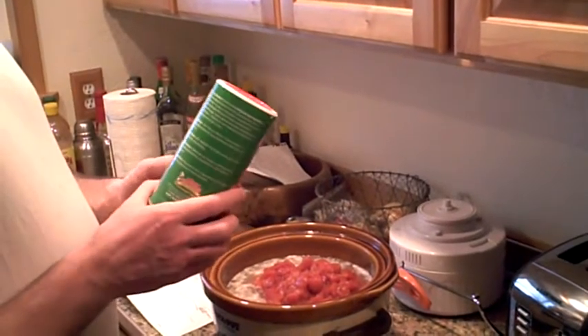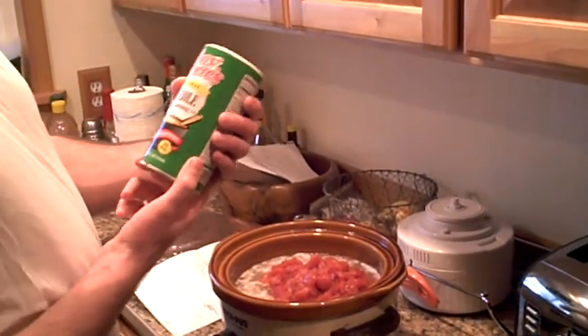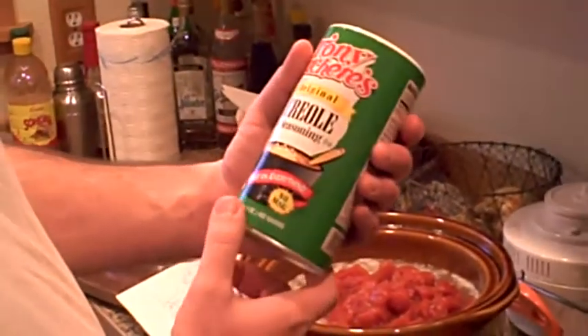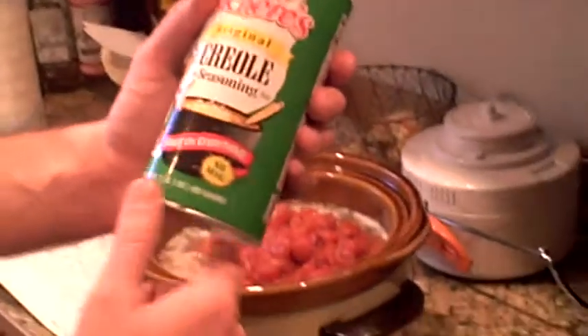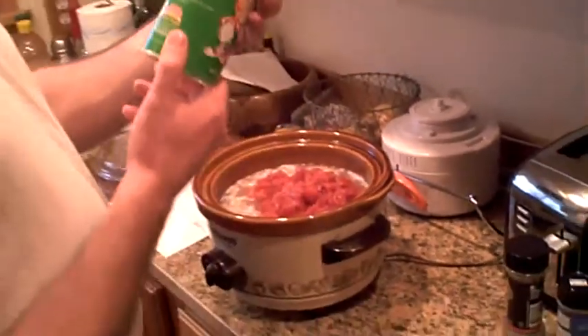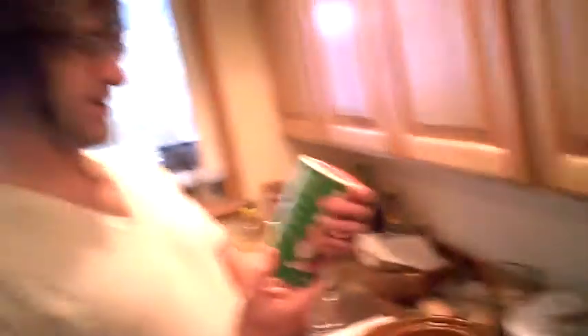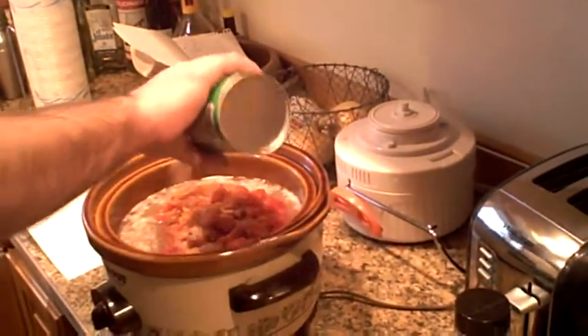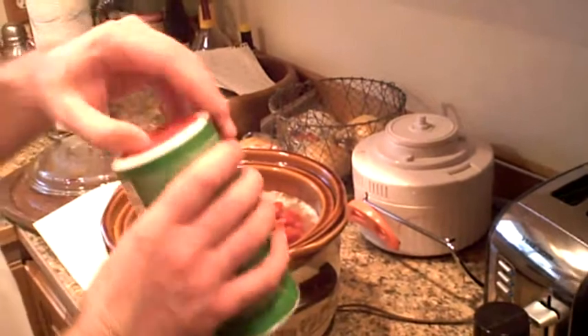Tony's Creole seasoning. What is Tony's Creole seasoning good on? Let me check the package. There's no MSG. It says it's great on everything. Tony's is a unique blend of salt, red pepper, and other spices. Going to need some salt — one ample shake, two ample shakes. Done.